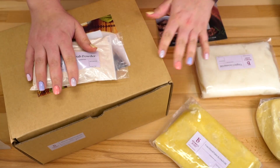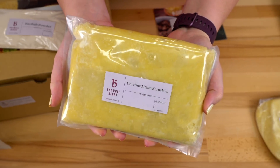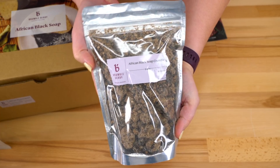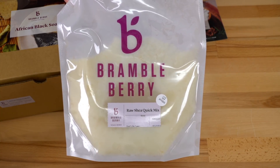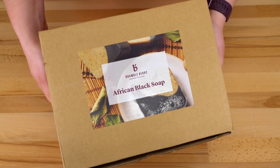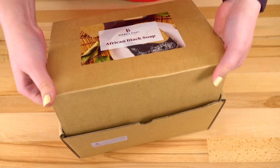I have everything that was in the box here on my table: virgin coconut oil, unrefined palm kernel oil, raw shea butter, baobab powder, black African soap crumble, raw shea quick mix — this is a soap making quick oil blend — African black soap quick mix, and this African black soap kit. I think this is a cold processed soap kit. Let's open this up and see what's inside.